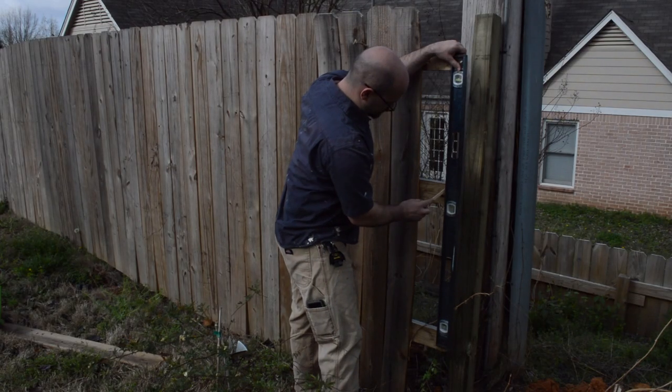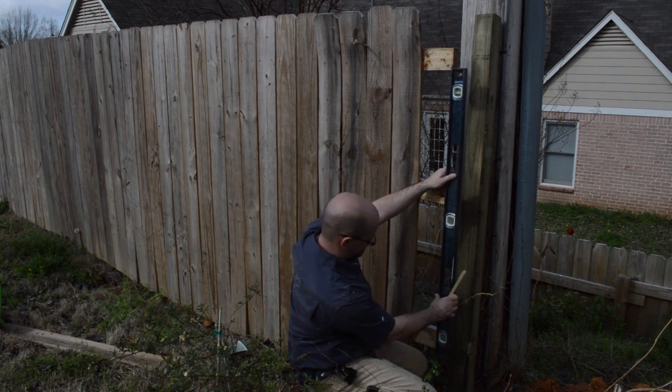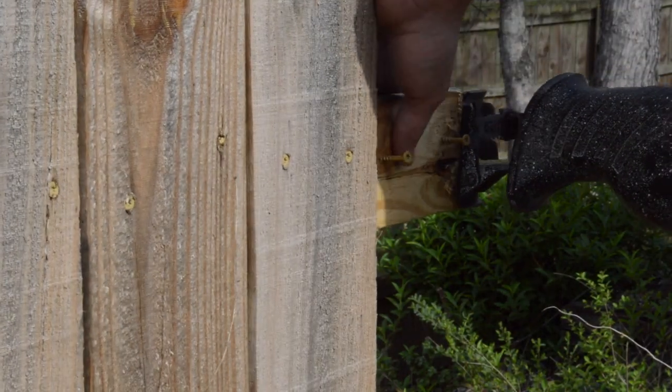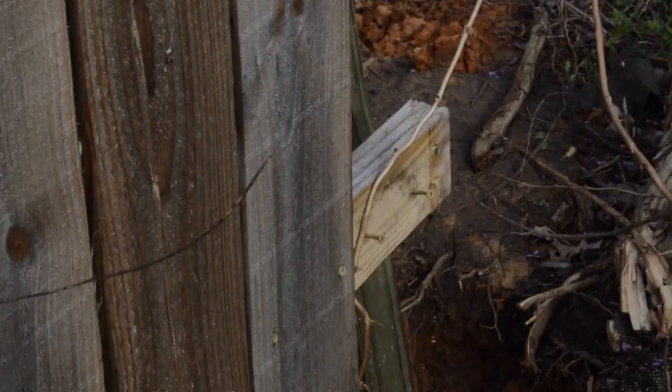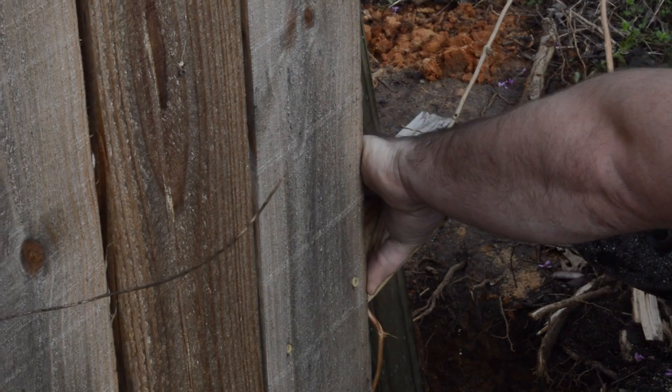To brace my corner posts, I marked a level line on the rails from the post that was already existing, so I could cut it off and have a straight vertical line, then drill holes and screw my post into that so it would be braced perfectly level vertically.